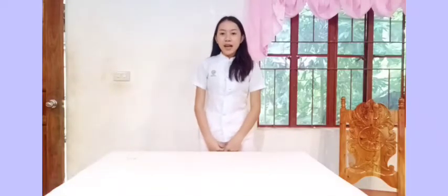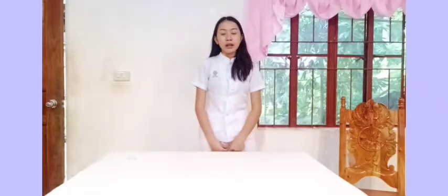Good day, I am Mercy Antinabro Icat, a second-year nursing student from GHCVS State College, Pagadian Campus, and I am going to perform the thermometer technique for today.